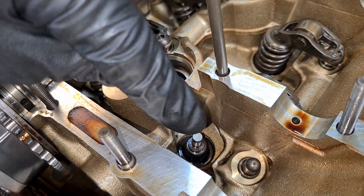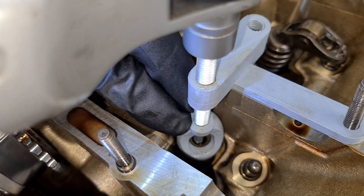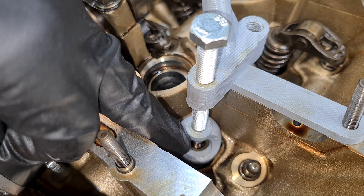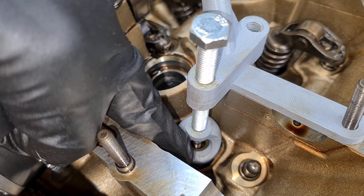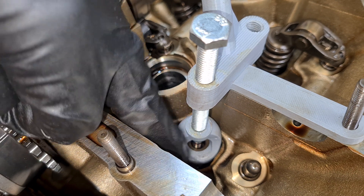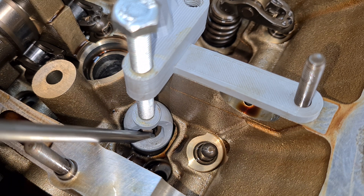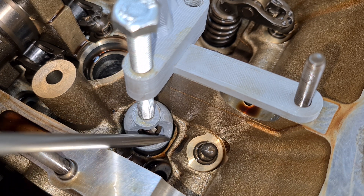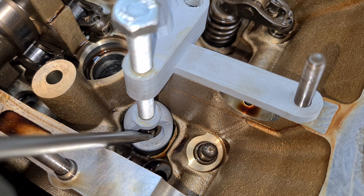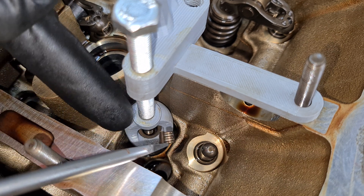Now let's try to reinstall the spring and the keepers. The spring is now almost fully compressed and with the stem all the way down it's kind of hard — nearly impossible — to install the keepers. And as you can see, it is indeed impossible to reinstall the keepers in this position.